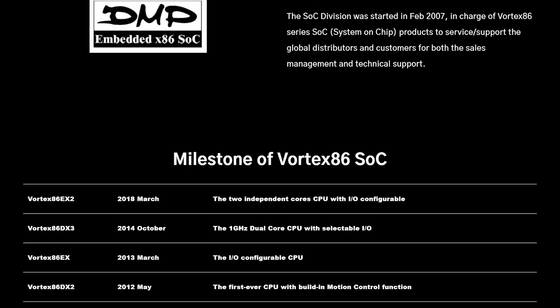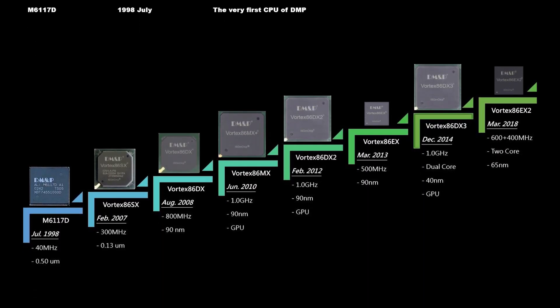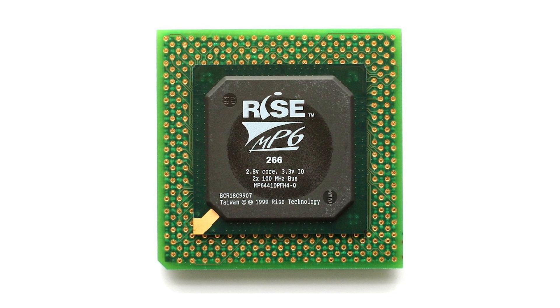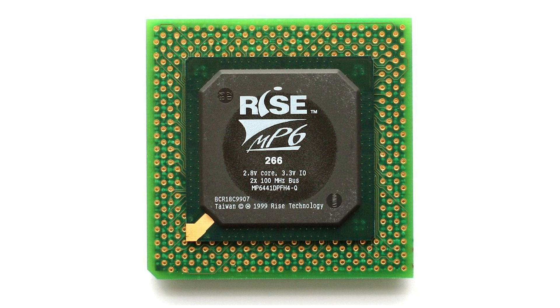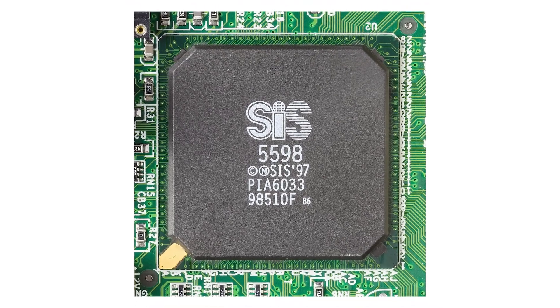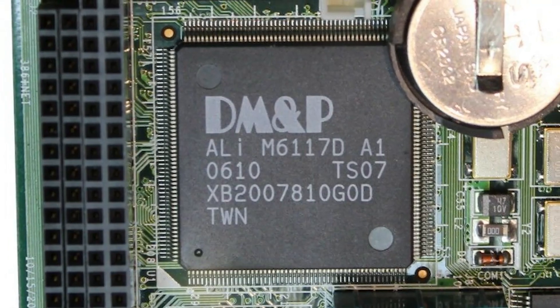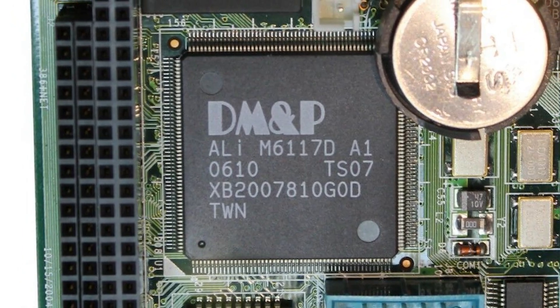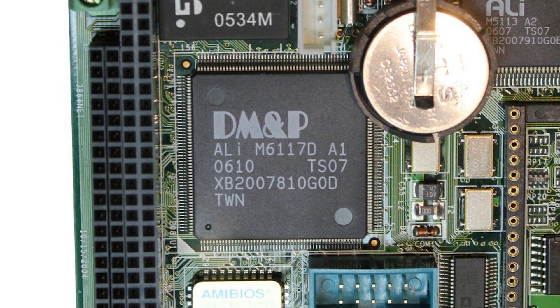The Vortex 86 range, which is manufactured by a Taiwanese company called DM&P, has quite a long history. It has its roots in the MP6 processor, designed by Ryze Technologies in the late 90s to be a competitor to the Pentium MMX range. The MP6 was then incorporated into a series of system-on-chips by Silicon Integrated Systems. DM&P in turn bought the design and turned it into the original Vortex 86 chip, which I'll refer to here as the OG Vortex 86.